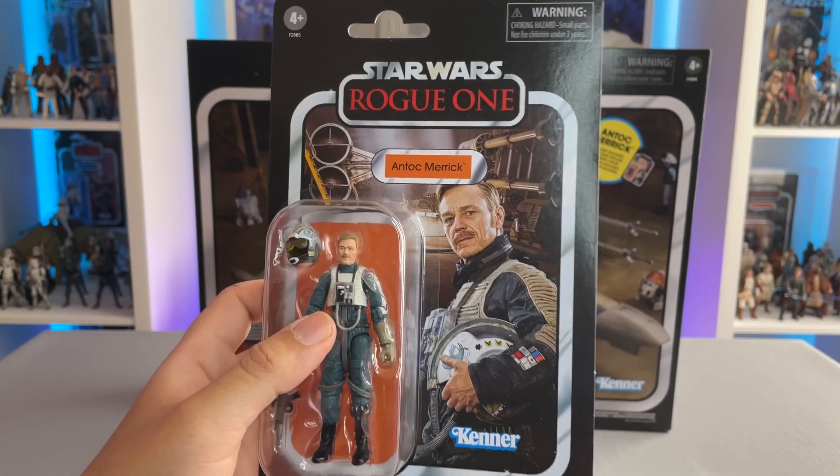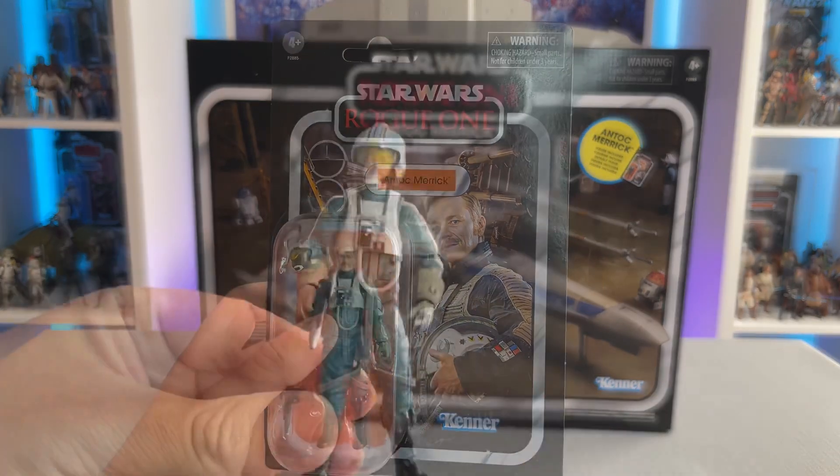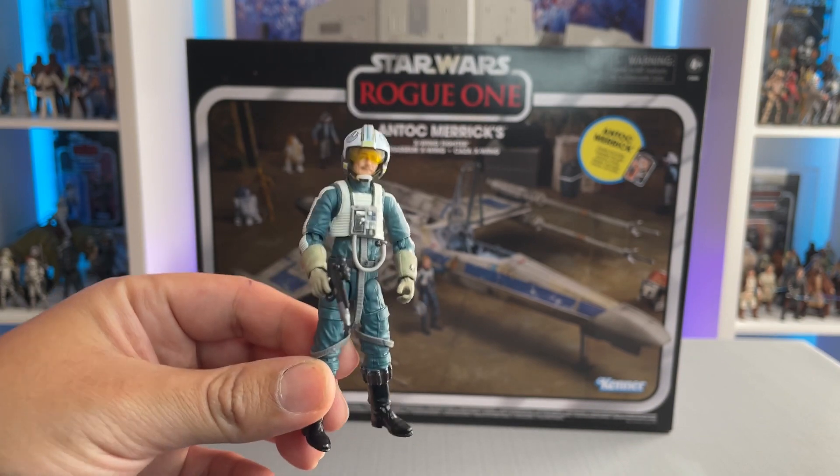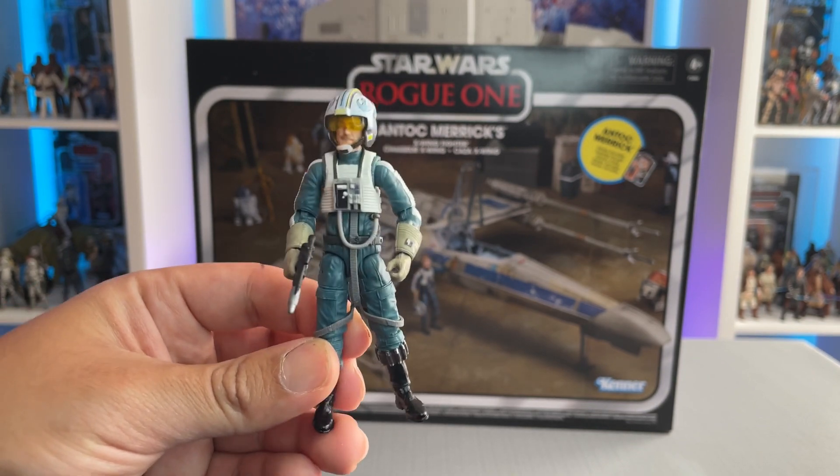Whenever I get a new figure or vehicle, my favorite part is setting them up in a scene or diorama, and that's exactly what I'm going to do next.